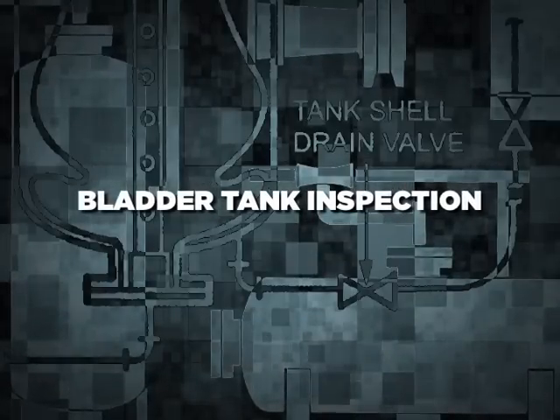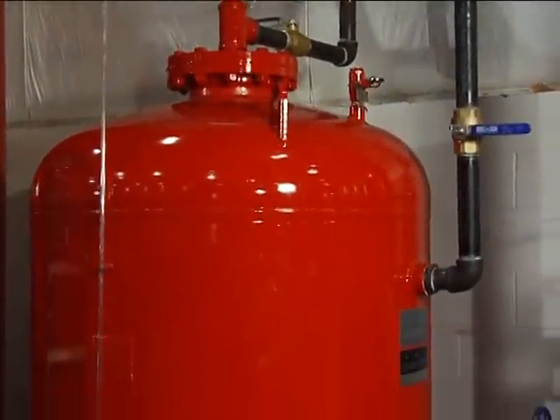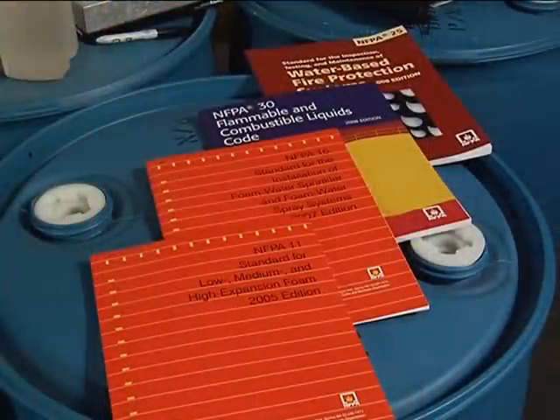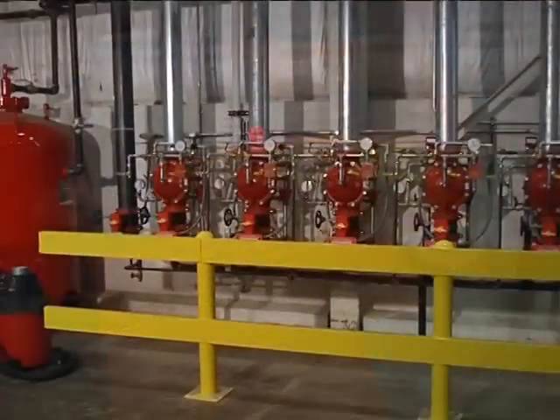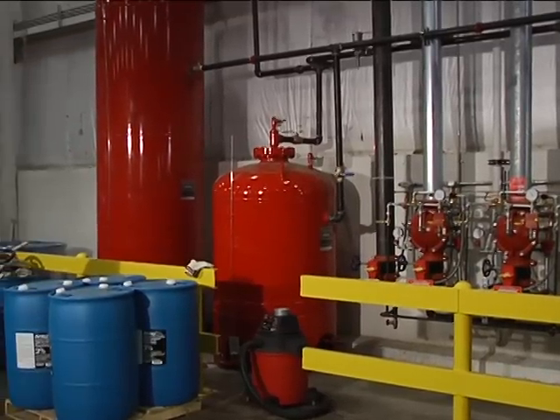Annual System Maintenance: Bladder Tank Inspection. The following are ANSIL's recommendations for bladder tank inspections. First and foremost, inspection and maintenance should always be done in accordance with NFPA and/or AHJ requirements. To provide reasonable assurance that the ANSIL bladder tank is fully operational, the following steps should be performed.